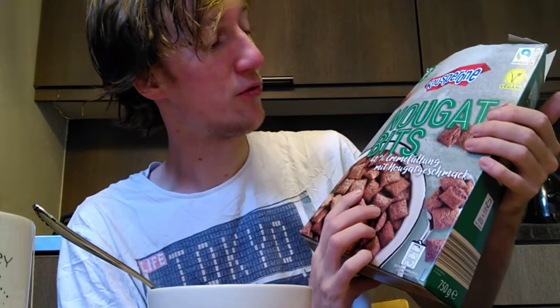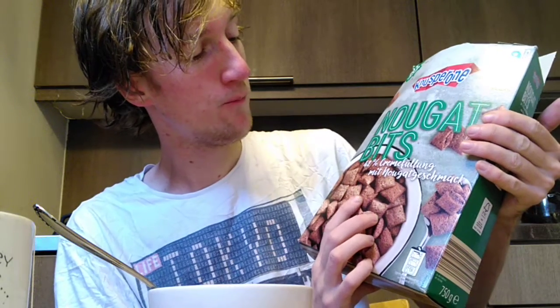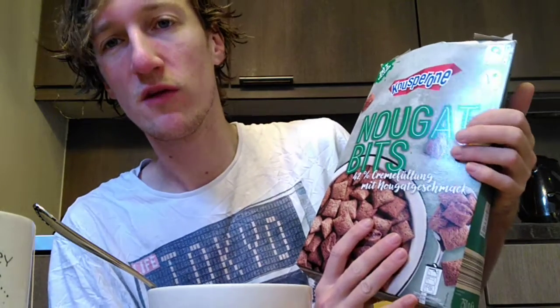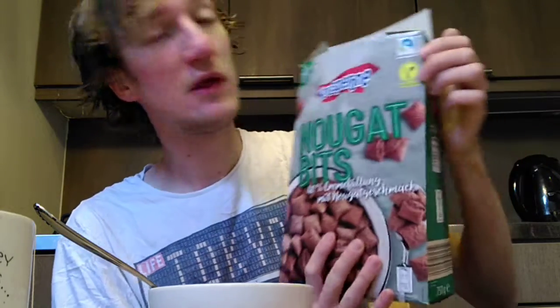This can be one of the best ones. I don't know where I bought them, but Klusperona Nougat Beats — they really make good ones. They say 42% filling with nougat snack taste. It's very good, a nice job on the nougat. It's even vegan.